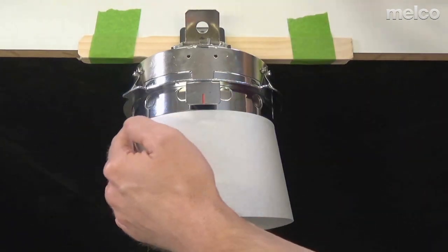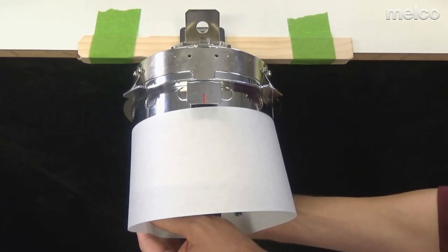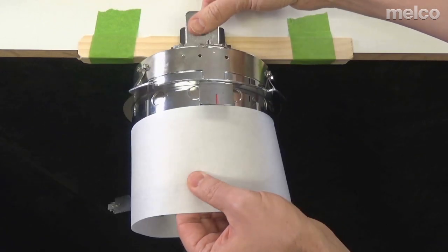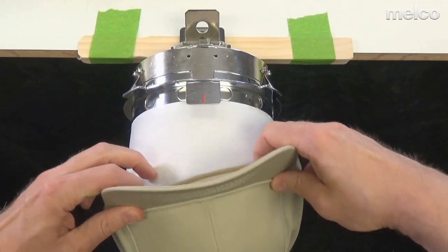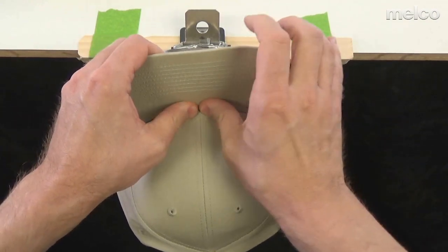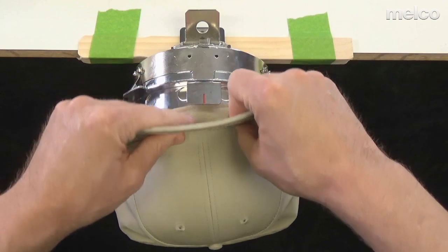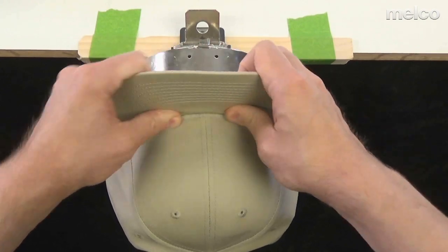I'm clipping with those binder clips onto those posts. Now I want to bring my cap up over my backing, holding the sweatband out, going as far back as I can until I hit that bill stop. I do not want you hooping with the bill shoved in the way — that is not going to work well. We want that fabric to fall into that trough, so I'm going to press down and make sure it's really in the trough.